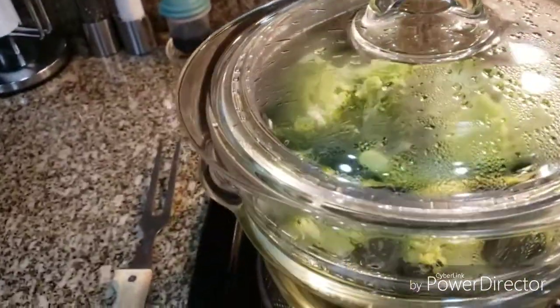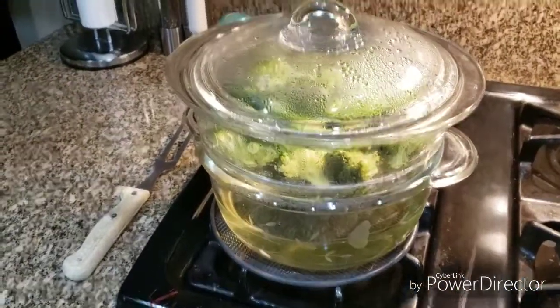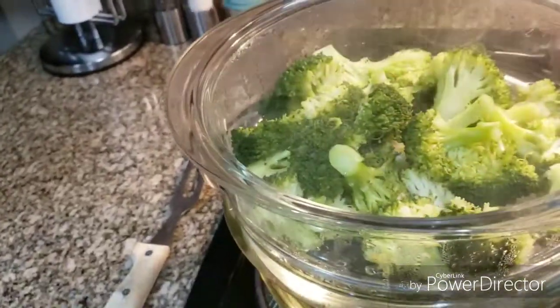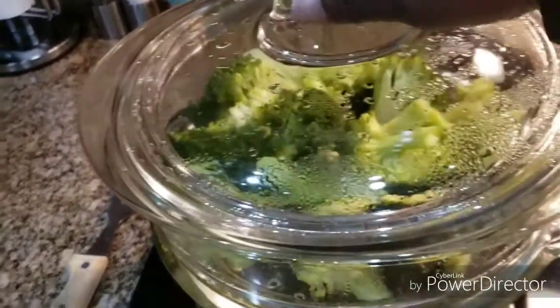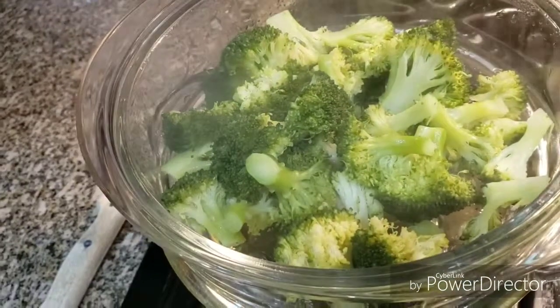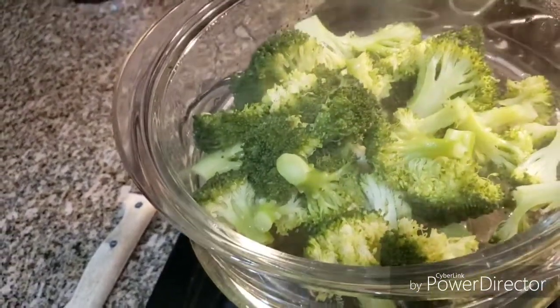I've cut my broccoli off — the fire is off — and I'm just going to let it sit there and continue to steam, and then plate it later with my meal. For now I'm going to leave it right in there. 20 to 25 minutes total.